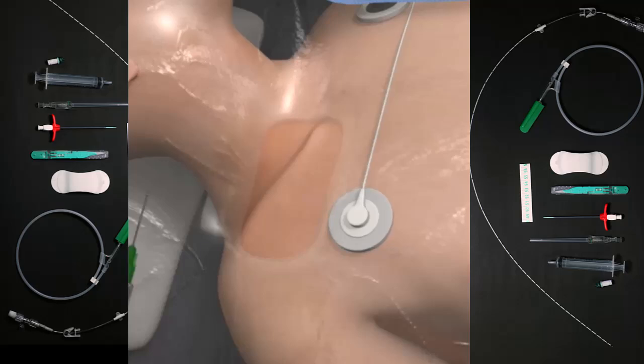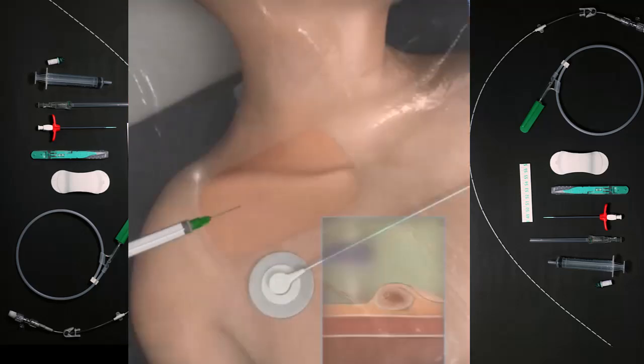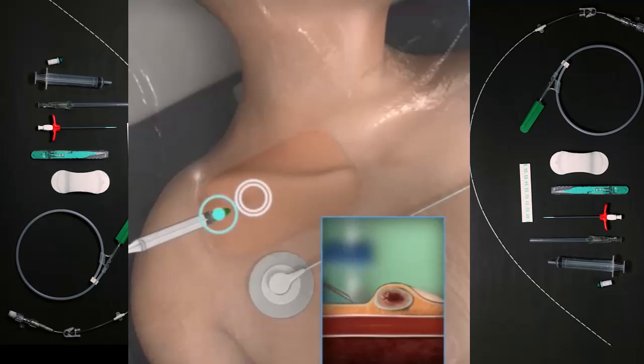Swipe to select the insertion needle with attached syringe. Orient the needle bevel caudally and at a 30 degree angle to the skin to facilitate guidewire passage. Insert the needle into the skin at the lateral border of the clavicle while pulling back on the plunger to apply negative pressure. Stop the needle when it reaches inferior to the clavicle.